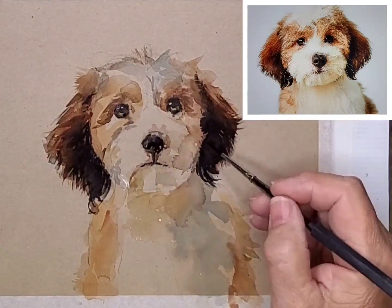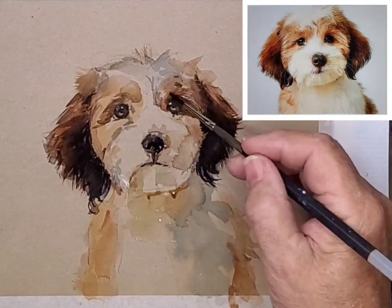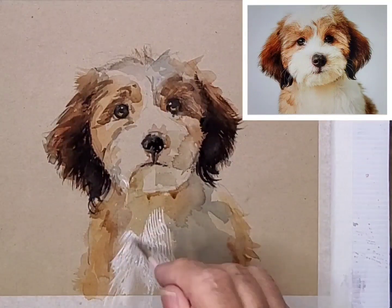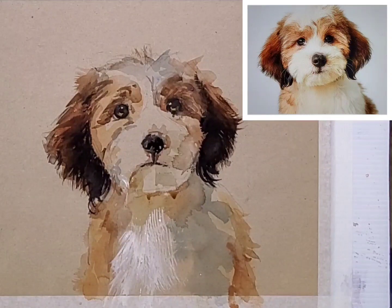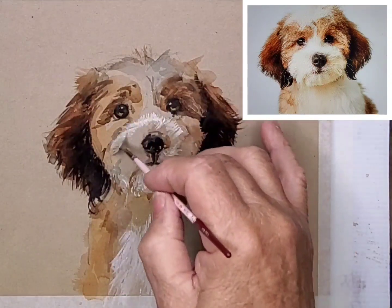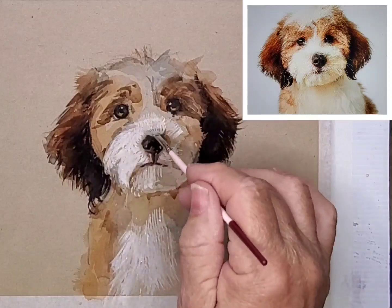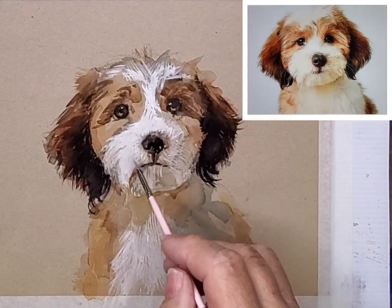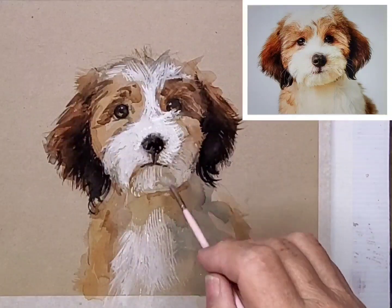Using that fan brush and some white titanium gouache, I add details of the lighter fur. As the gouache dries, it tends to go a lot paler, so I have to use multiple layers of it.